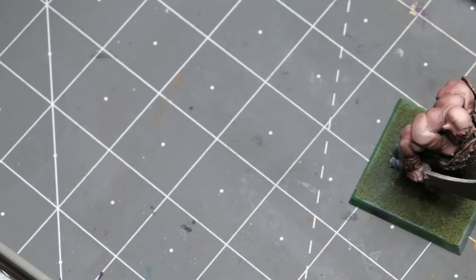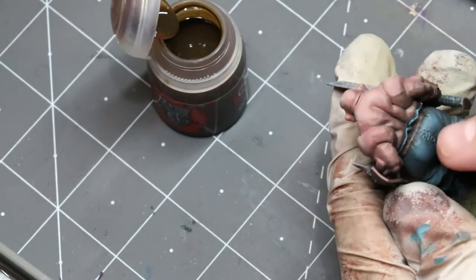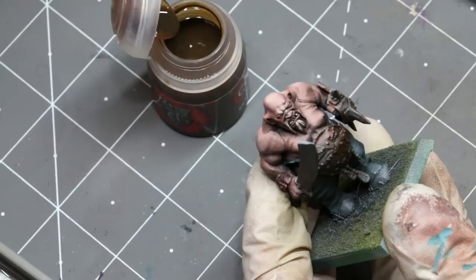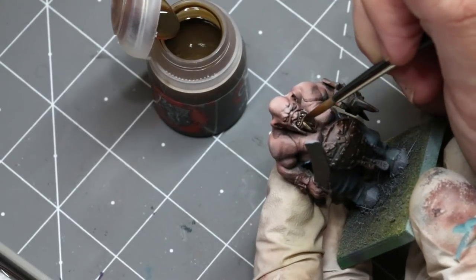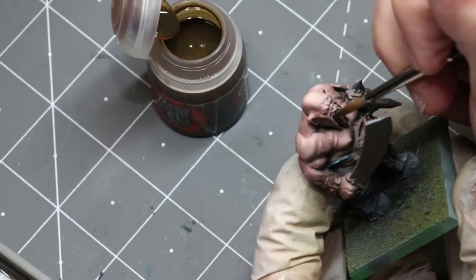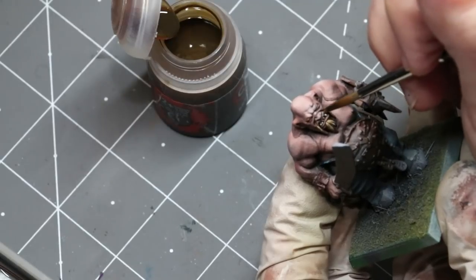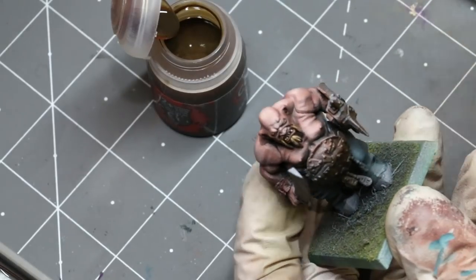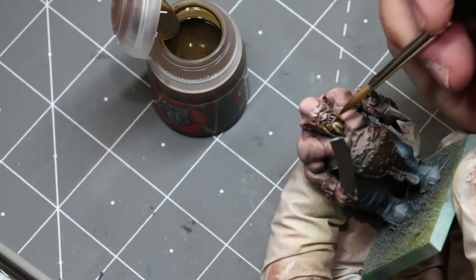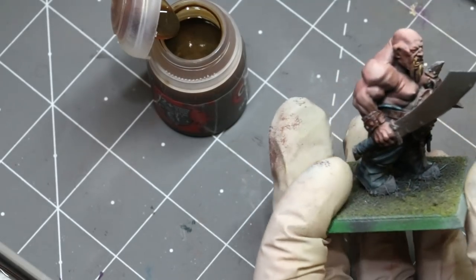Don't freak out about the ivory lines — that's not the final color. Grab a little bit of Skeleton Horde contrast. You can also use contrast paint over your hashing on the belt to cover it back. I bring some of that contrast down over the beard and now he's got a nice sandy brown goatee. You can keep playing with it, let it dry, or move on.